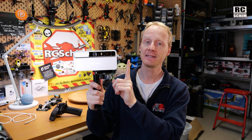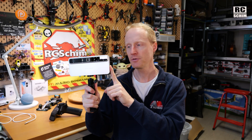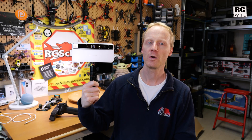A little background: I've been testing this for months because I was invited early and received a prototype which didn't work well at all. I had so many items on my feedback list and sent numerous emails back and forth. But in the end they came out with the third revision of the hardware, and this now works quite well.